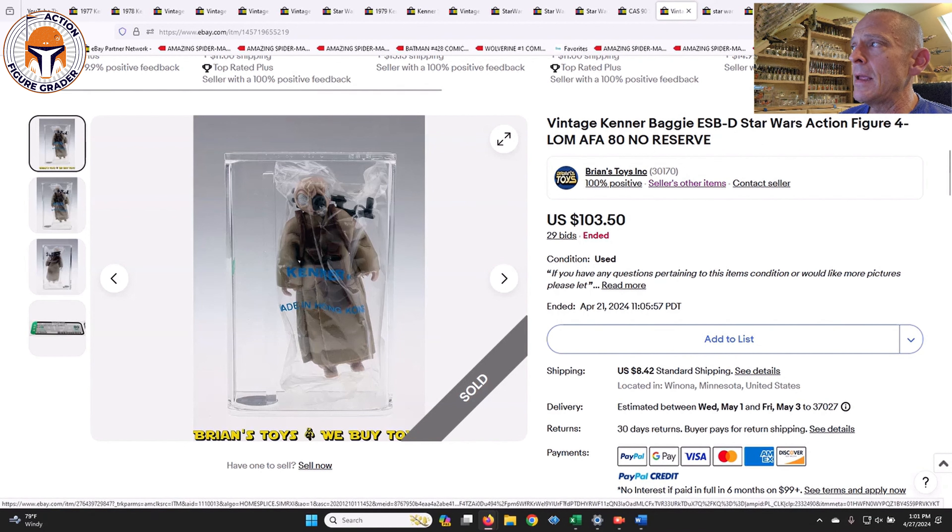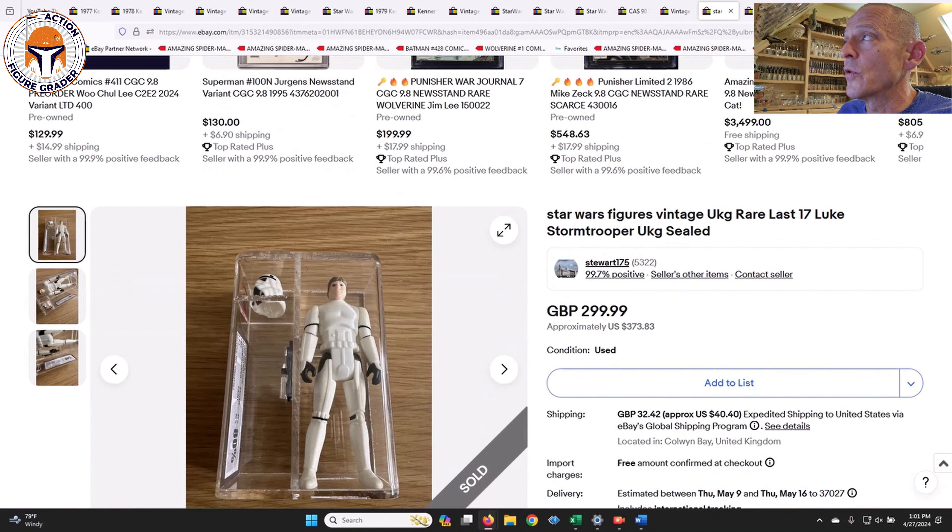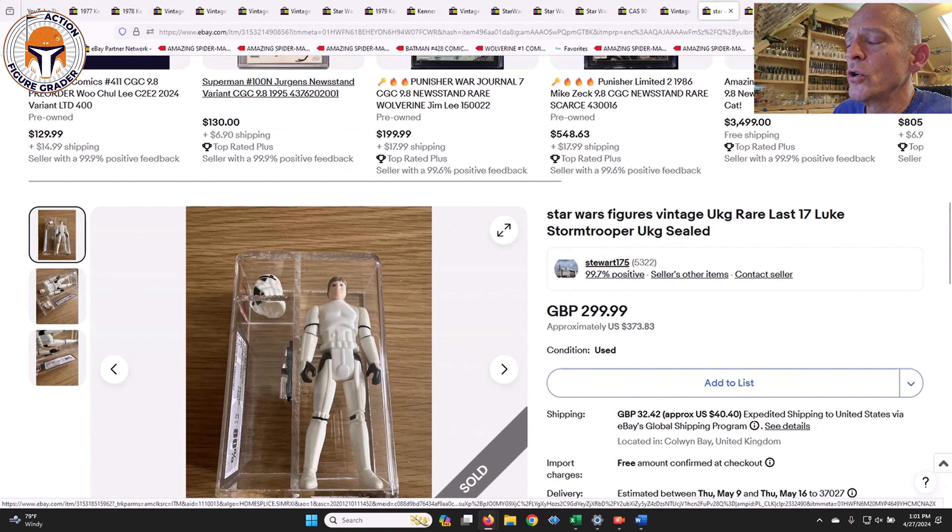Here was an AFA 80 mail-away baggie for Four-LOM, sold by Brian's Toys for $103.50 — a really good deal. It presents very nicely, and to get it loose graded at that price, after shipping you're basically getting a baggie for about $50 pre-grading.